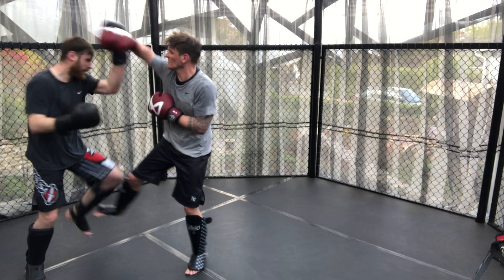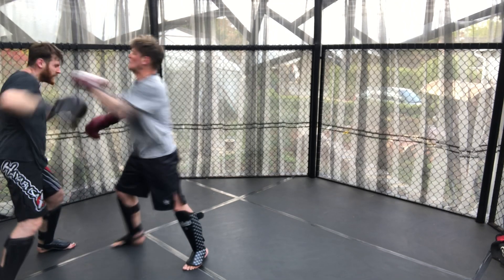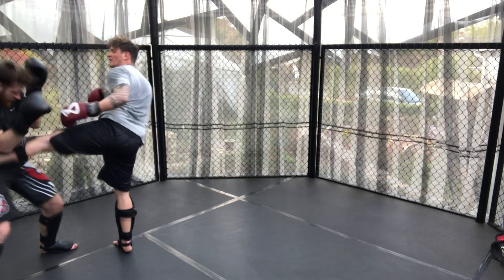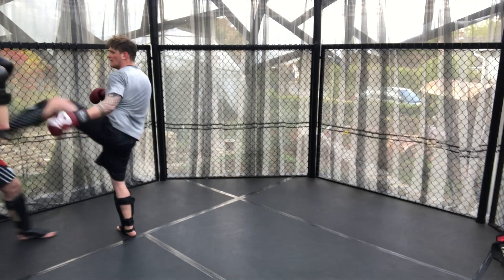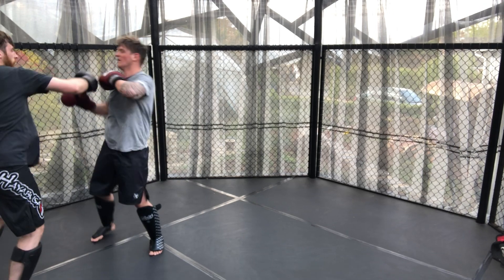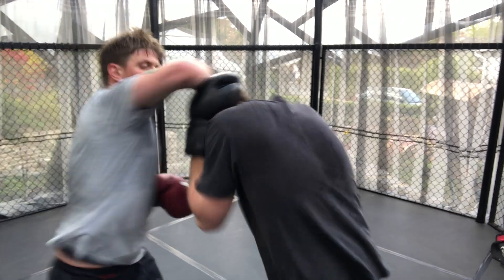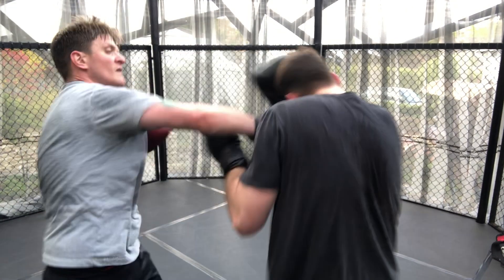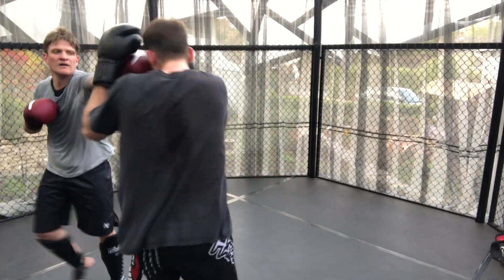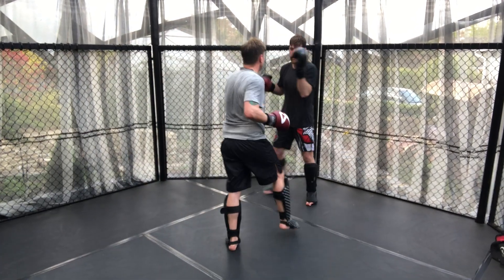James just continues with his forward pressure, moving his head a little bit more and throwing strikes straight down the middle to counter Adam's hooks, then setting up the kick quite nicely under the elbow. Keeping the pace and being one step ahead — although the hooks occasionally land for Adam — James is dictating the pace, catching Adam on the inside and moving Adam into the punches, while utilising more head movement and herding combos.